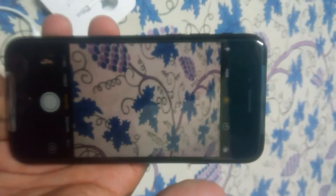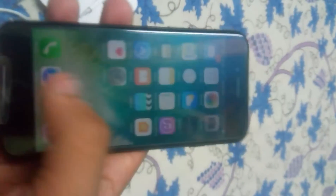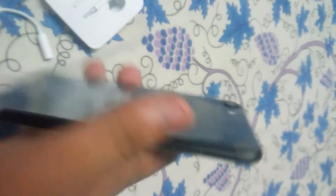It's quite good. The home button is great. It's black — I love this color black. It's still not working.